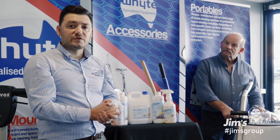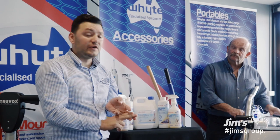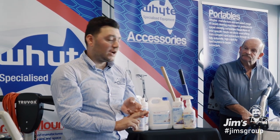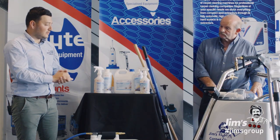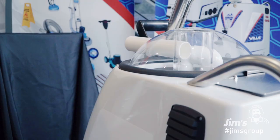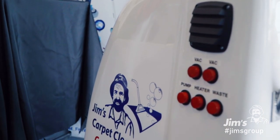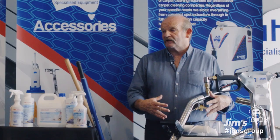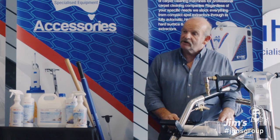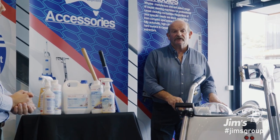As we developed this package, we spoke to our franchisees and suppliers, and we've done vigorous testing in-house. We've come up with this unit which is Australian made, and we've got our supplier here, Geoff, who will talk about the features. Geoff White here from White Specialised Equipment. Reflecting on this particular machine, it's evolved into an all-in-one unit. Because of all the services that Sel just mentioned, this one machine does all.